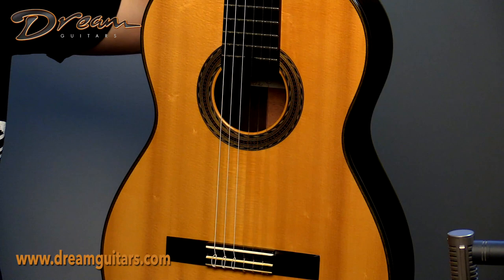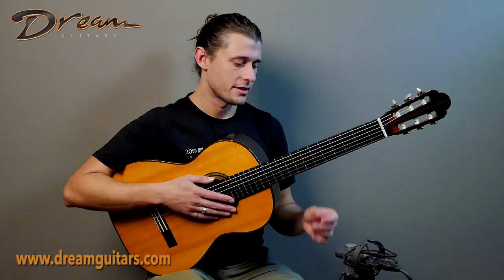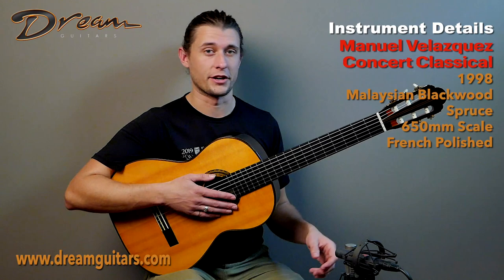The setup is very easy — it plays very easily, as it turns out. 650 millimeter scale with a 52 millimeter nut, a little bit wider here. The neck feels somewhat slender on the sides with that classic U shape. It feels very nice in hand. I have long hands and long fingers as well, so this particular guitar feels very comfortable in hand.